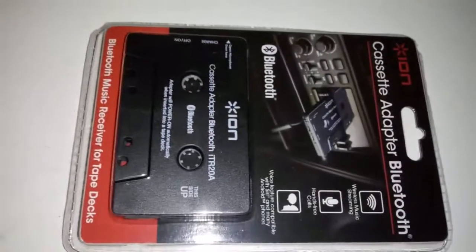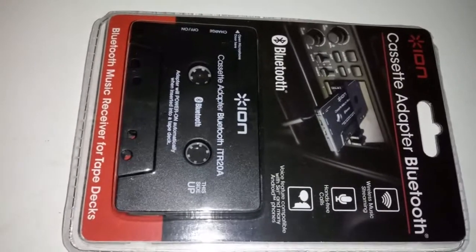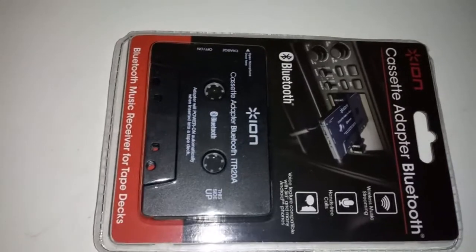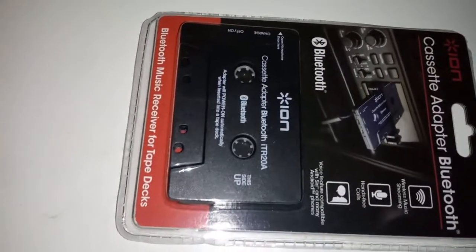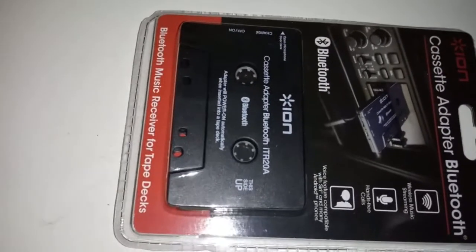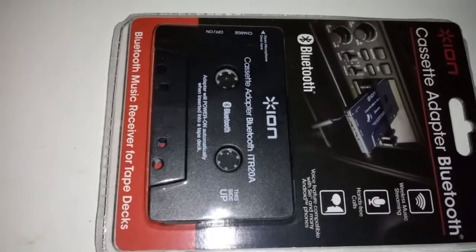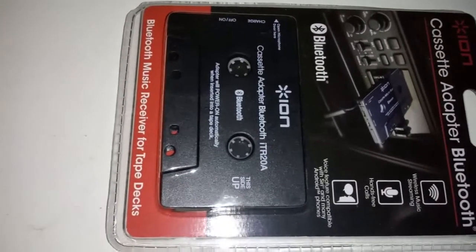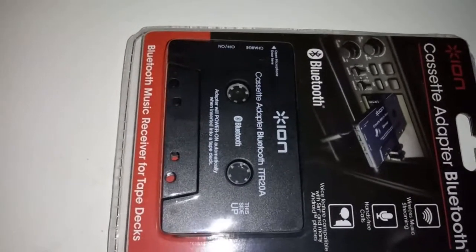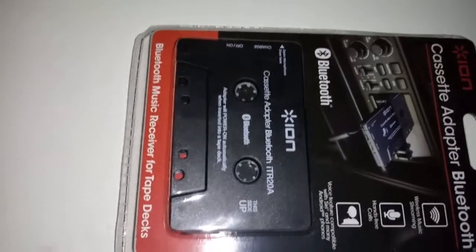In front of me I have a cassette adapter Bluetooth. A lot of people these days don't have cassette players in their car, but if you have a classic car or an older car, you might consider buying one. For instance, if you have an old VW or an old Chevrolet with the AC Delco in it, or an old VW with a Becker or a Blaupunkt in it.